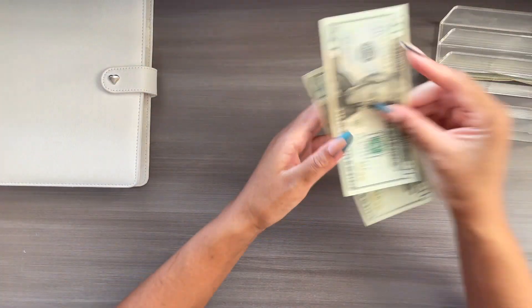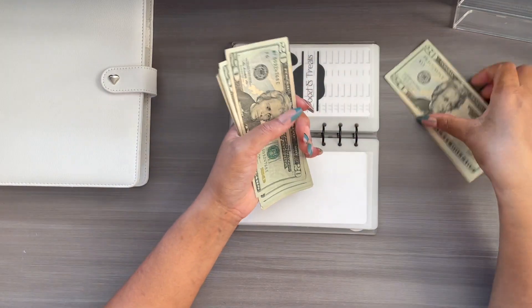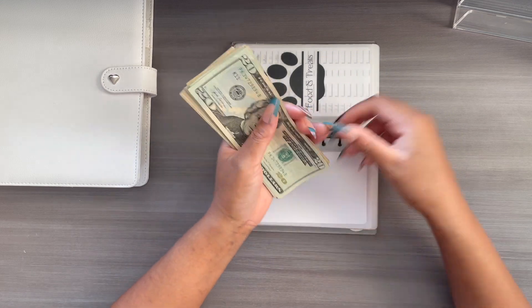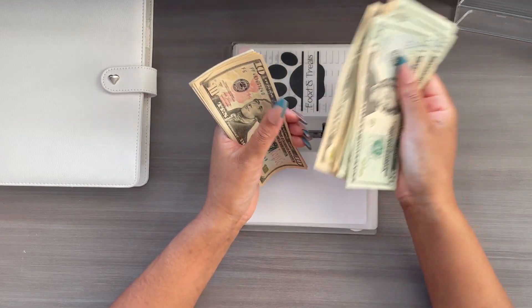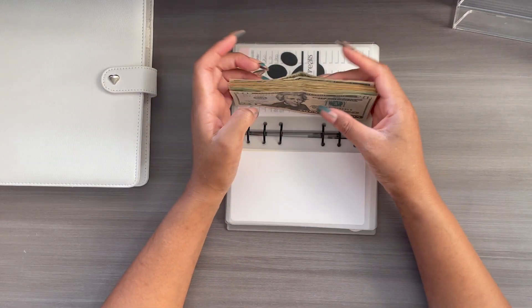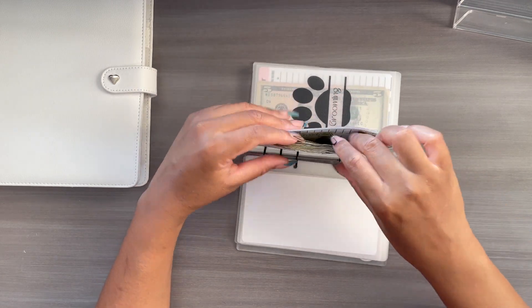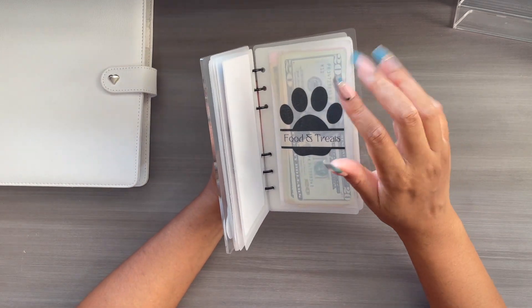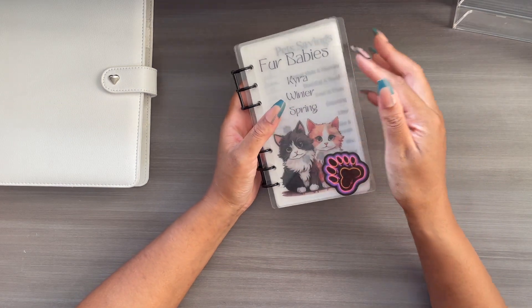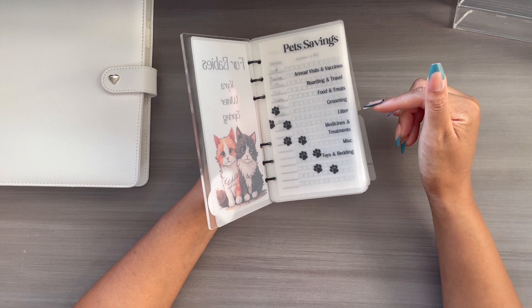The remainder of the funds — $50 — is going to go into the baby's envelope, so my pets are going to get an extra $50 from this side hustle pay. They now have $343. I do have to place an order for their food and they have a bunch of shipments coming in at the end of the month, but we are slightly ahead. At the end of next month after their shipment comes in — last week of September — I'm going to unstuff whatever's left over in foods and treats and allocate that into the other envelopes for them, including vaccinations, annual visits, boarding, grooming, litter. I'm saving up for an iLitter robot and their medical treatments.